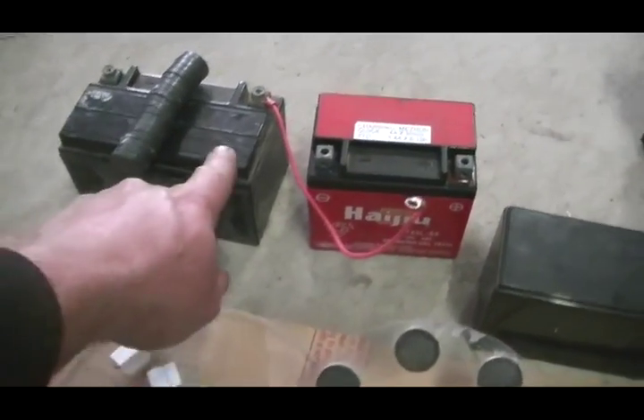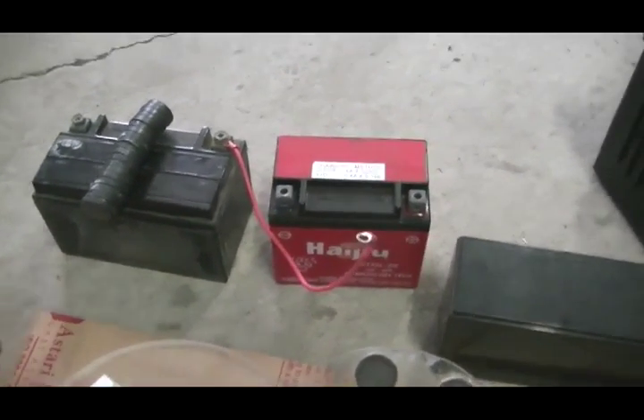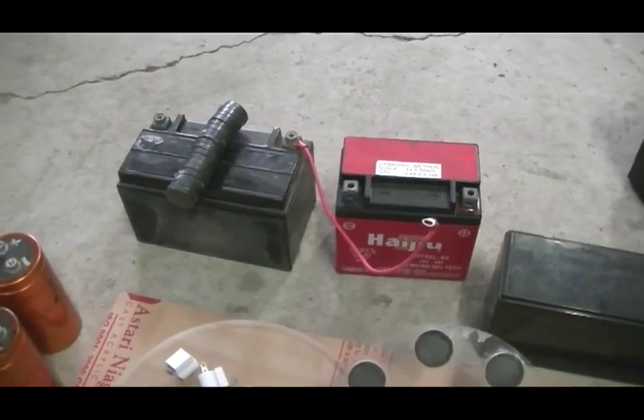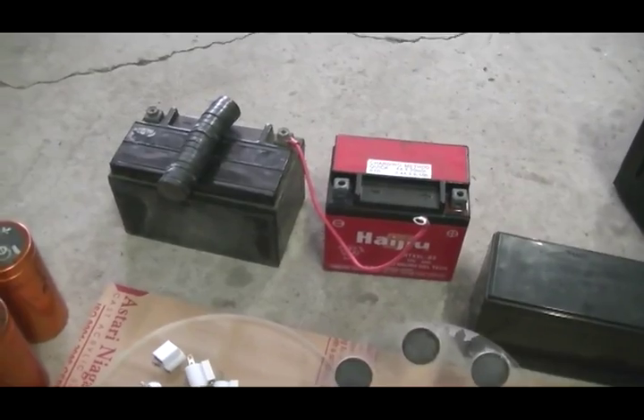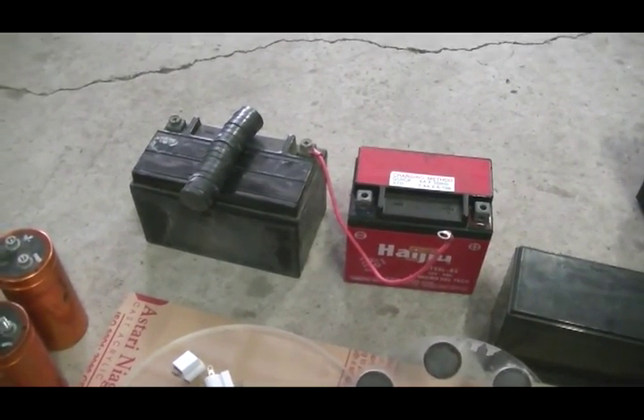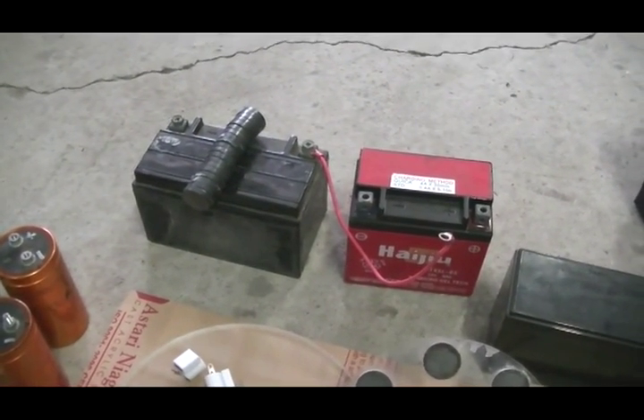This one's been sitting for about four years — it had 1.6 volts in it as you would have seen in my last video when I hooked it up to the spark gap, and that actually worked pretty well. It's now up to 5.6 volts.